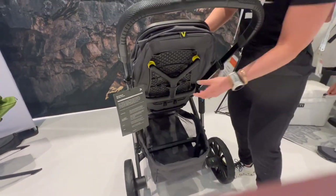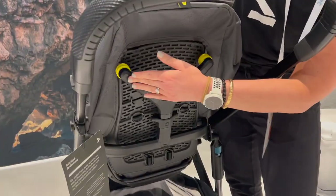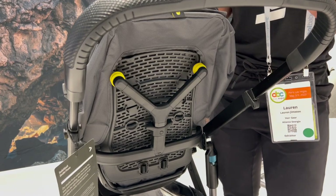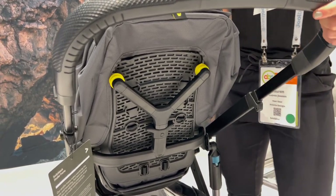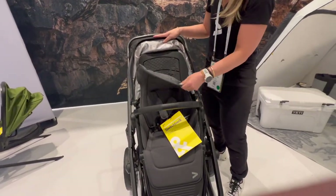Take a look at the back of the seat as well. Here's that one-hand recline. We've got dual shock absorption here to again allow your little one to have the smoothest and most comfortable ride wherever you are.